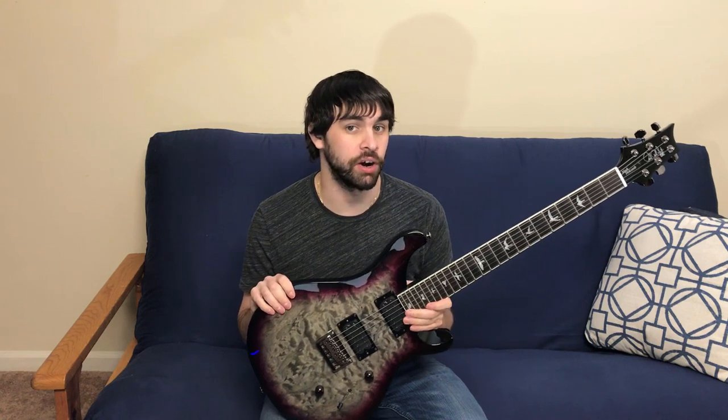So here it is, the Mark Holcomb PRS SE. I will start by going over some of the features of the guitar and talk about my feelings about them. Then I will do a pickup demo, which is one of my favorite things about this guitar, and then a quick playthrough.